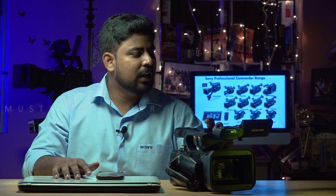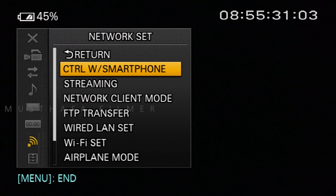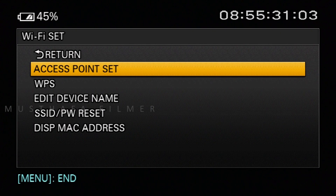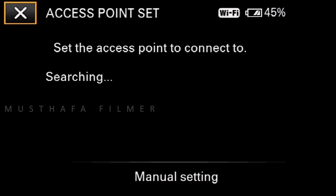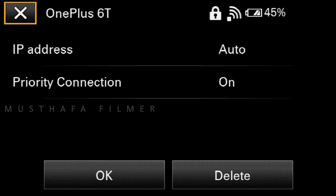Once you switch on the camera, go to the menu and navigate to Network Set. In Network Set you will find Wi-Fi Set. Inside Wi-Fi Set you can see Access Point. The moment you click Access Point, it will scan the local Wi-Fi networks available near the device. Select your Wi-Fi network — since I already entered my password details, it connects and gets registered, which means your camera is now connected to the internet.